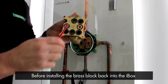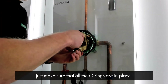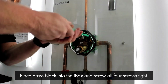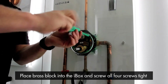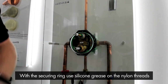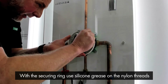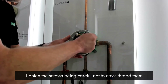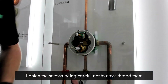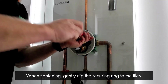Before installing the brass block back into the iBox, just make sure that all the o-rings are in place. Place the brass block into the iBox and screw all four screws nice and tight to hold the brass block in. Then fit the securing ring — apply some silicone grease on the nylon threads and tighten the screws into the iBox, being careful not to cross-thread them. When tightening, you just want to gently nip the securing ring to the tiles.